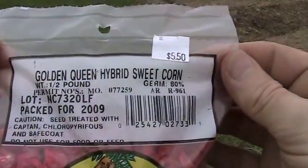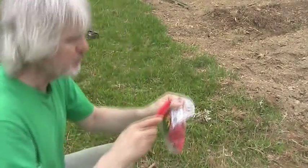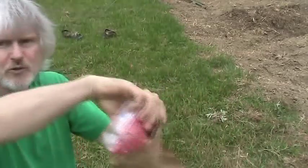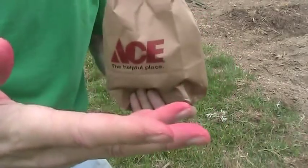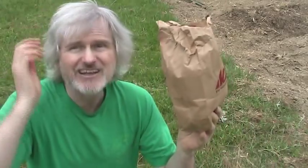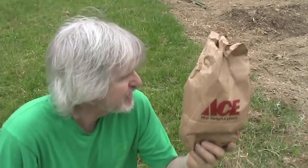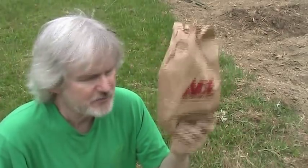This is the other corn I'll be planting — golden queen hybrid corn, also five-fifty for a half pound. What I do is open the bag up and mix it. I pour all the golden queen and all the silver queen into a paper bag and mix it all up really good. They put some kind of red coating on the seed — I think it's to keep it from rotting. Almost any corn will cross-pollinate, so I'll wind up with some ears that are totally silver queen, some totally golden queen, and some ears where the kernels will be mixed. I kind of like it when it's mixed. If I mix it here, it mixes even more out there in the field.